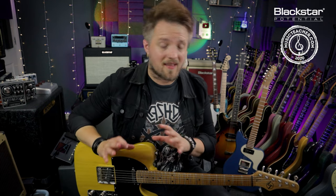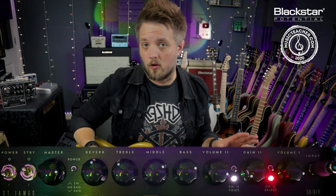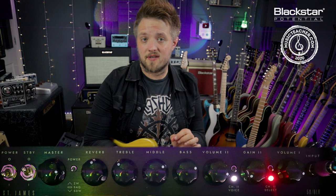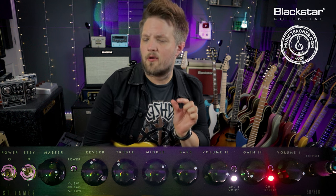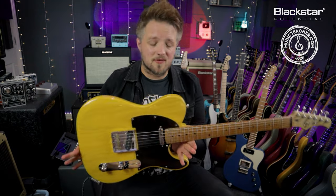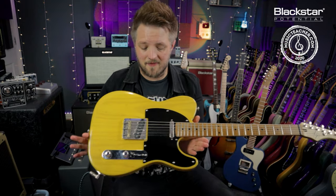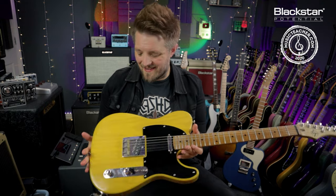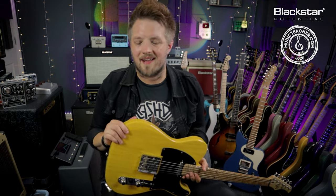EQ wise, the amp is set up with one default sound all the way through. We are using the second channel with the second voice activated. The gain is set very very low and the amp is set pretty loud — I'm actually really pushing those power tubes quite hard. Guitar wise, Springsteen was a pretty big Telecaster player so I'm using an LT Guitars Custom T today, a very vintage style Tele that will give me all of that Telecaster twang I need to recreate these classic sounds.